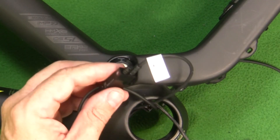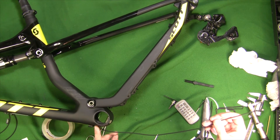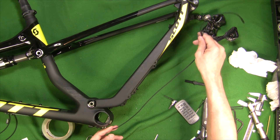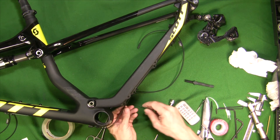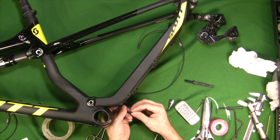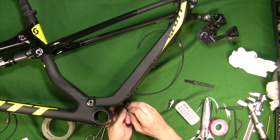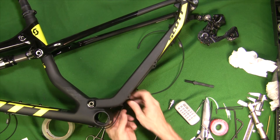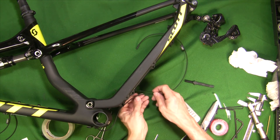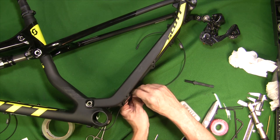Now I'm just going to run the wire that comes out from the bottom bracket down to the rear derailleur. I'm just going to use some little zip ties and put these on the little brackets attached to the Scott frame. I'll temporarily tag those on there, leaving some room here for the rear suspension to move, and just go all the way up until I've got all these on.